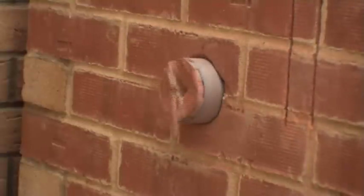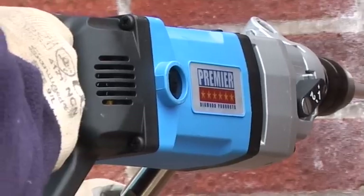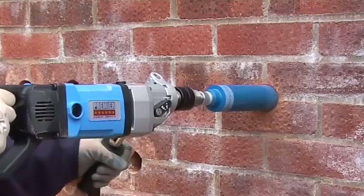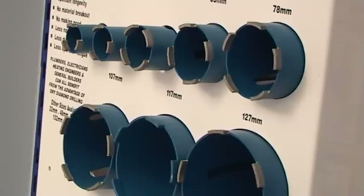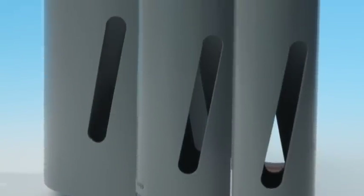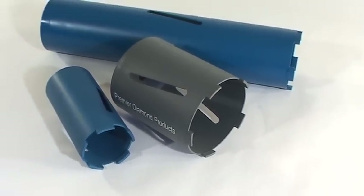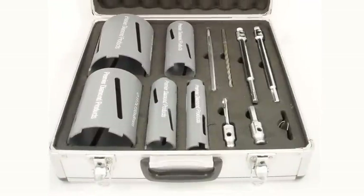To get the best results, it is important to use a purpose-designed diamond core drilling machine such as PDP's own PD162. These machines vary from 850 to 1500 watts and operate at speeds between 500 and 2500 rpm. They are also fitted with safety clutches and variable speed control. PDP produce dry diamond cores in sizes ranging from 22mm to 202mm in diameter. Standard core length is 150mm and extra-long 400mm versions are also available from stock in most diameters. PDP dry cores and accessories are available individually or in popular sets.